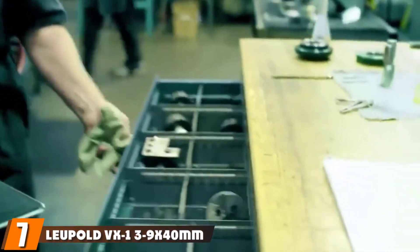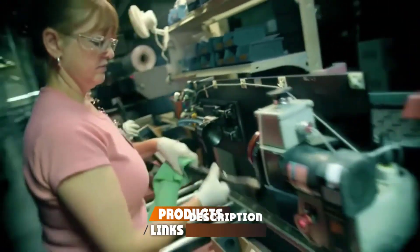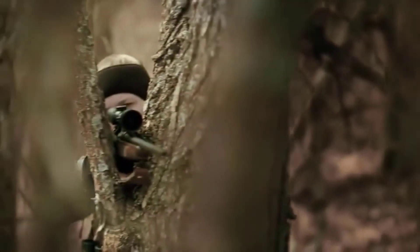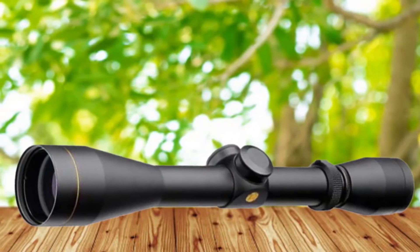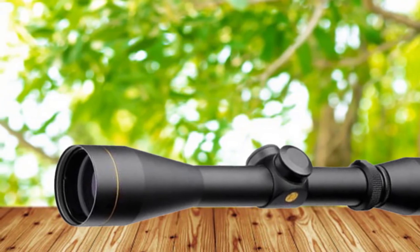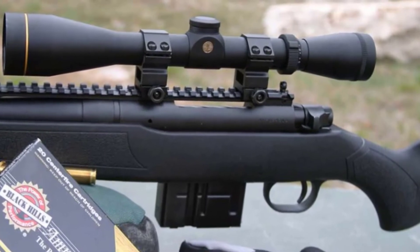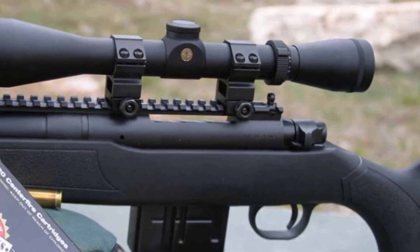Moving on to number 7, the Leupold VX-1 3-9x33 Compact Rifle Scope. If you're looking for a compact and durable rifle scope that can last a long time, this could be your scope. It is shockproof and waterproof, giving peace of mind for long-term use in hunting or tactical operations. The reticle makes use of at least 100-yard zero based on the ammo, along with extra aiming points out to at least 500 yards.